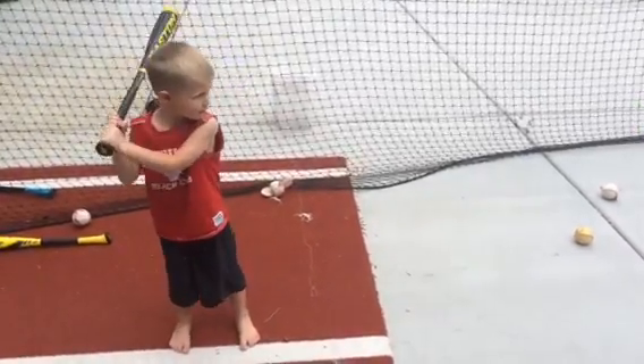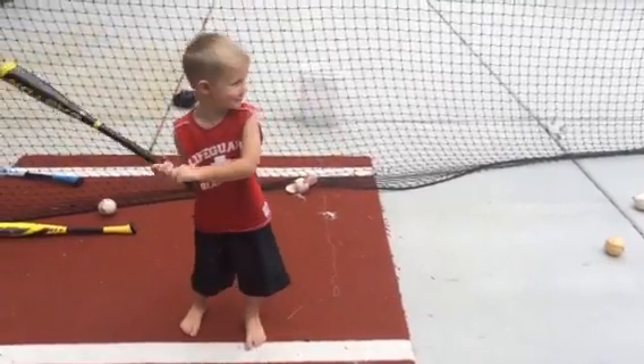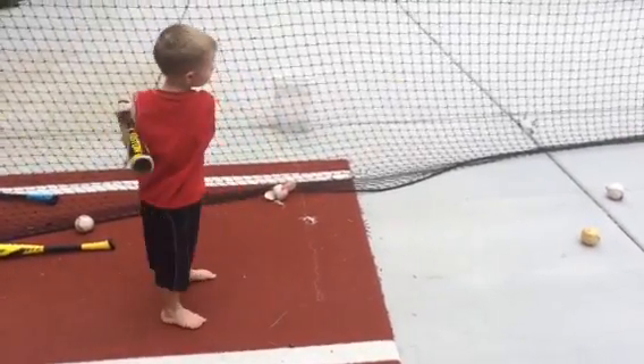One more, buddy. Drill it. Let's see it. Keep that head in. Keep that chin in. One more time. Keep the chin on that. Attaboy.